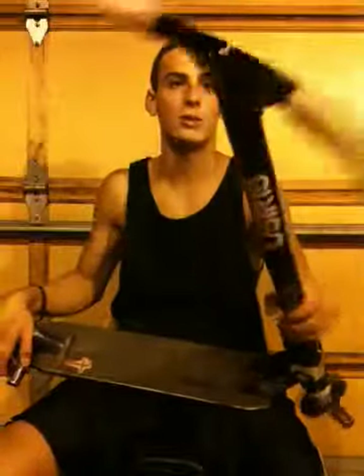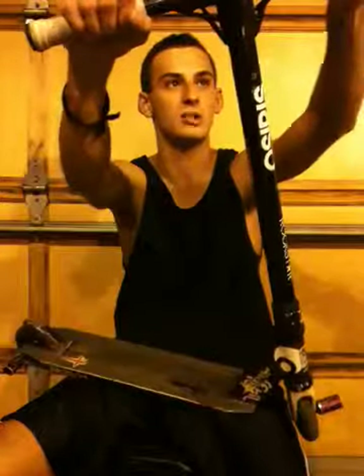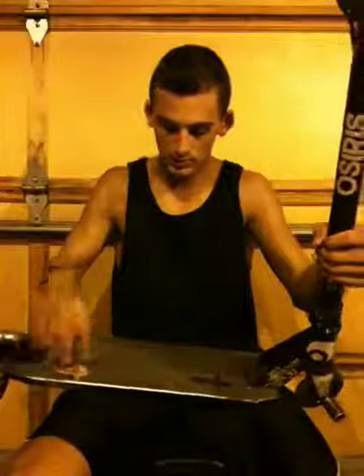I got ODI long neck grips that I cut the flanges off, just because all my friends were doing it. I kinda liked the flanges but I figured, you know, everybody's doing it. I got a cross in my grip tape — two of them — keeping me safe up there.